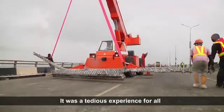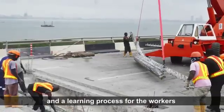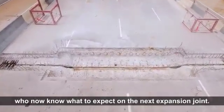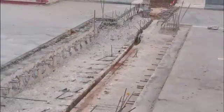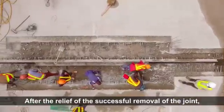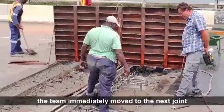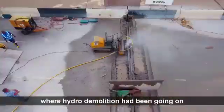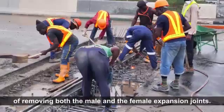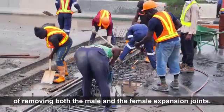It was a tedious experience for all and a learning process for the workers, who now know what to expect on the next expansion joint. The team immediately moved to the next joint where hydro demolition had been going on, to start the process of removing both the male and the female expansion joints.